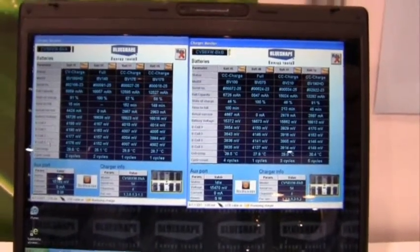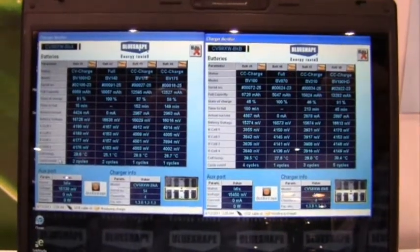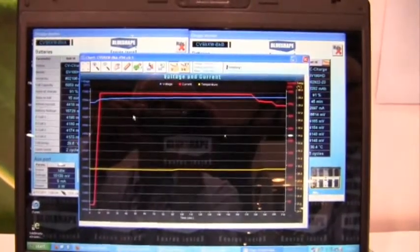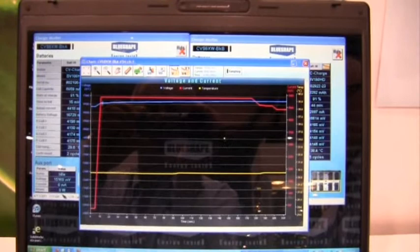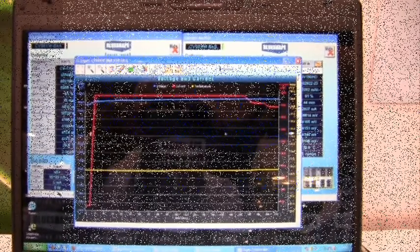It actually measures down and will show you the amount of millivolts in each of the four cells within the battery. You can also look at the chart and see the voltage in blue, the current in red, and the temperature in yellow for each battery that is on the charger.